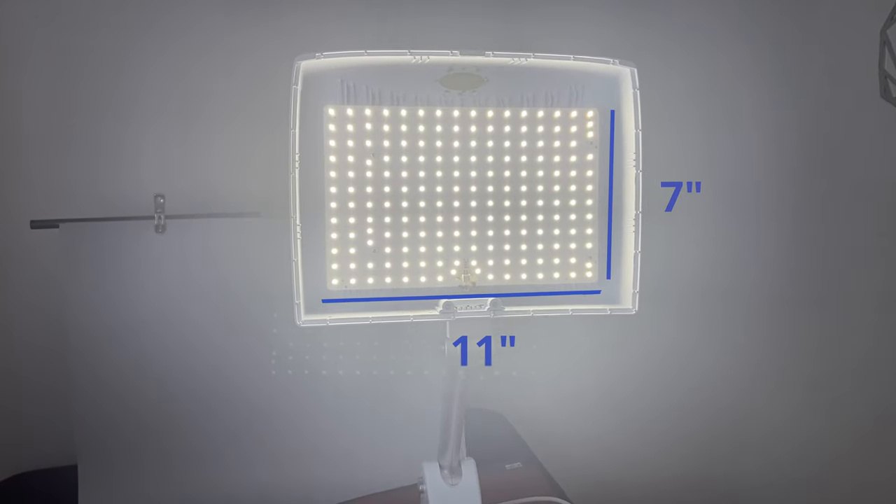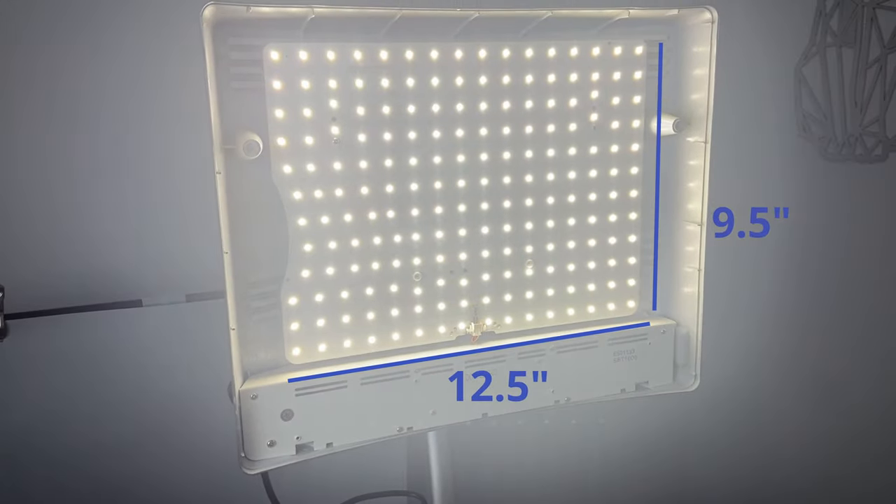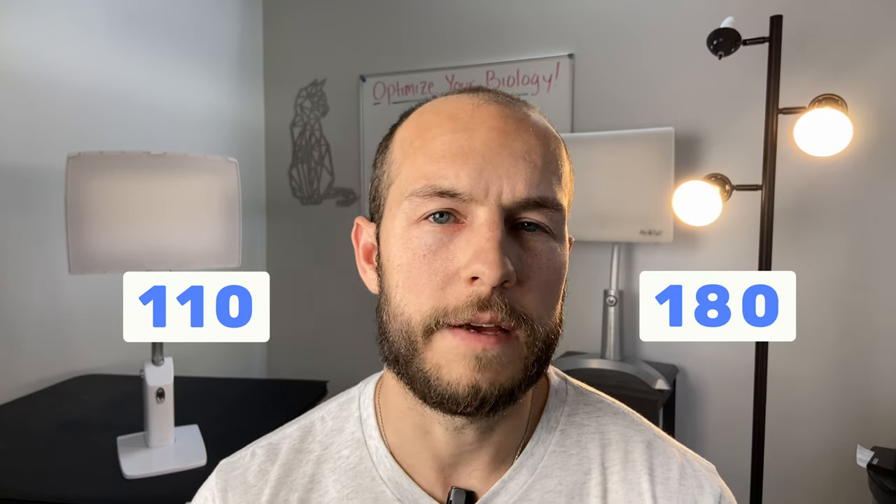One thing to note is that the lux per square inch between these lamps is quite different. The Sky does emit a lot more lux than the Classic but it's also smaller, so the lux per square inch on the Classic is around 110 whereas the Sky is around 180. So if you're someone who finds yourself susceptible to glare sensitivity, the Classic might be the better option — it's a little bit more comfortable to be under.